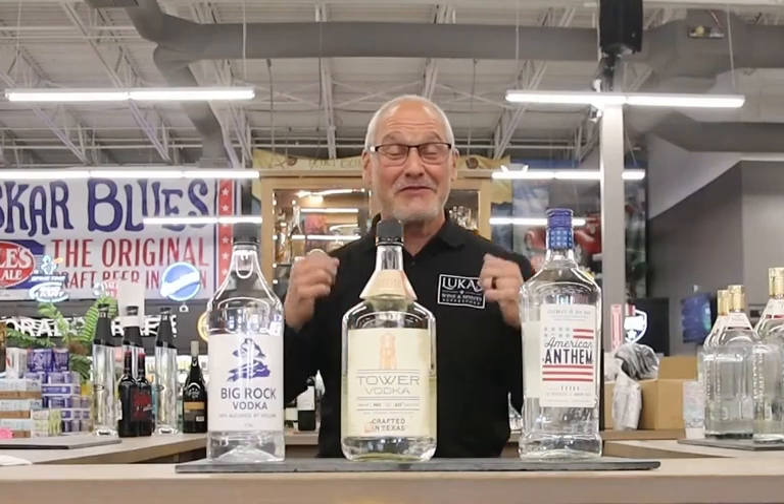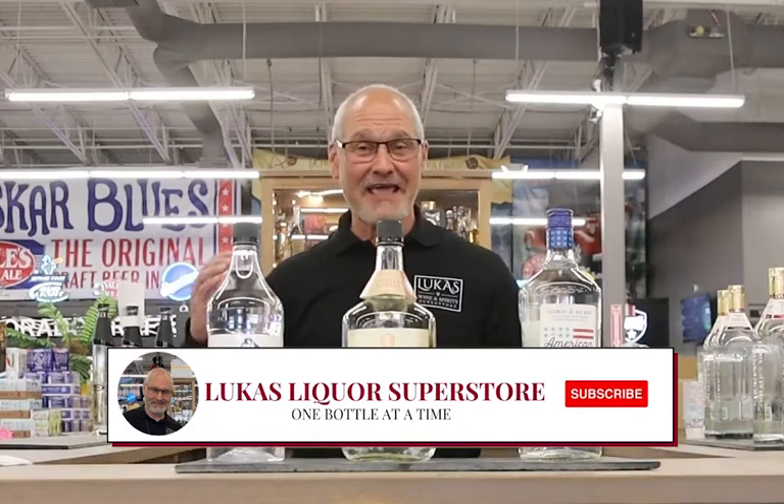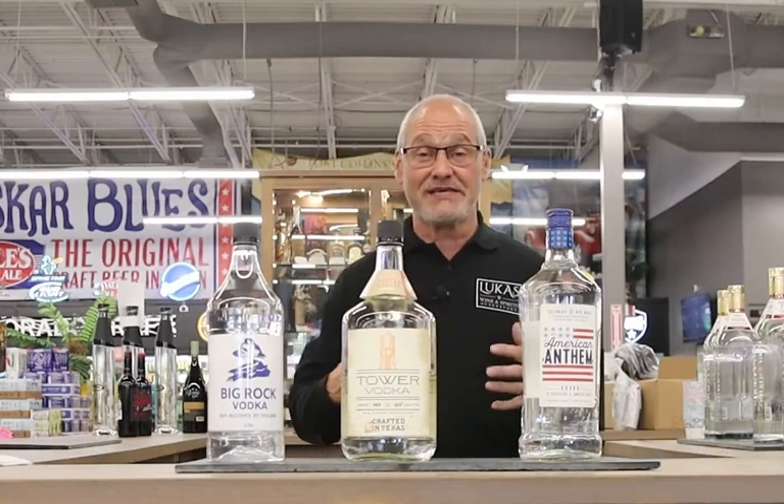It's Joe from Lucas. There's a National Vodka Day, and it's today. I said we got to get some vodkas on the counter and let people know the difference in some of them. And what do you use for mixing? I wanted to put out three that we really love for mixing.